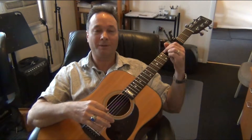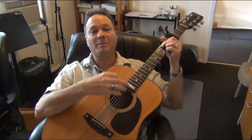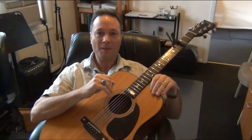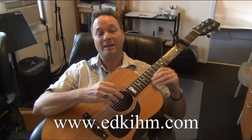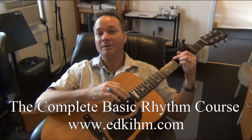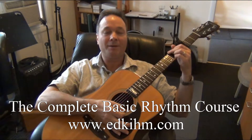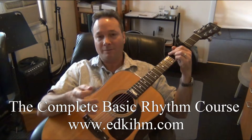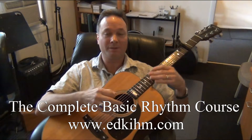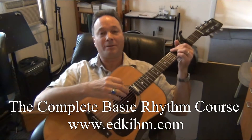You can even hear the intro of the song just strumming those four chords in that order. Now I'm going to show you the strumming pattern. In the strumming pattern, we use the technique of the rest, where you use the karate chop part of your hand to stop the strings. On my website at www.edkime.com, I have the complete basic rhythm course, which has an entire section devoted to teaching you how to do the rest — very extensive and detailed. Here's how the rhythm goes.